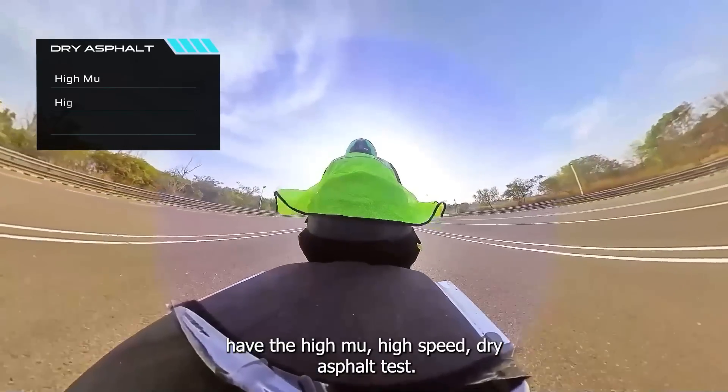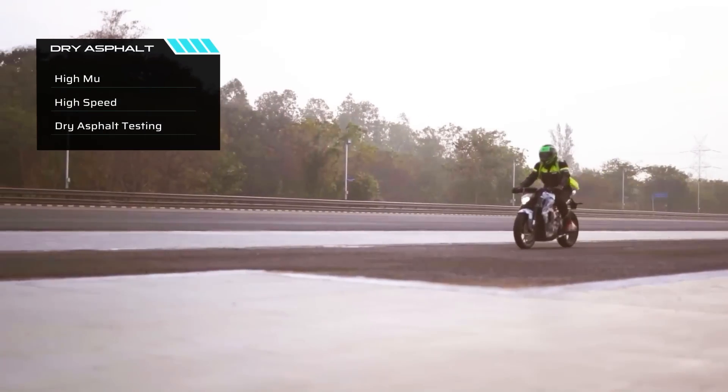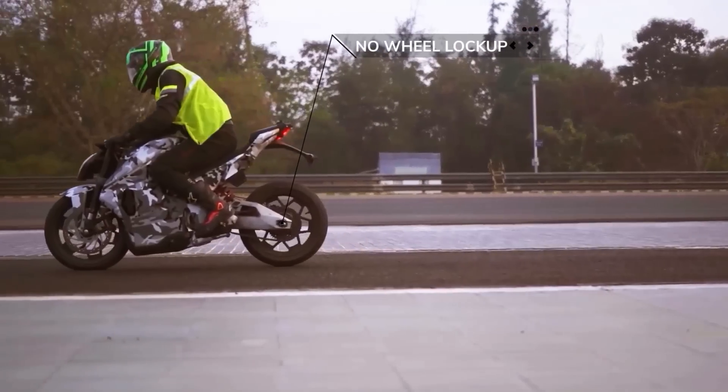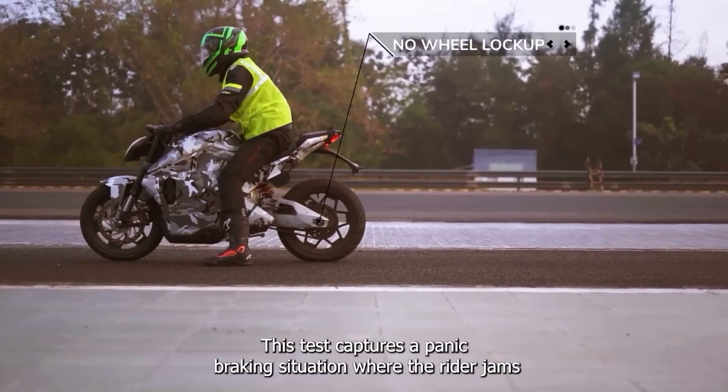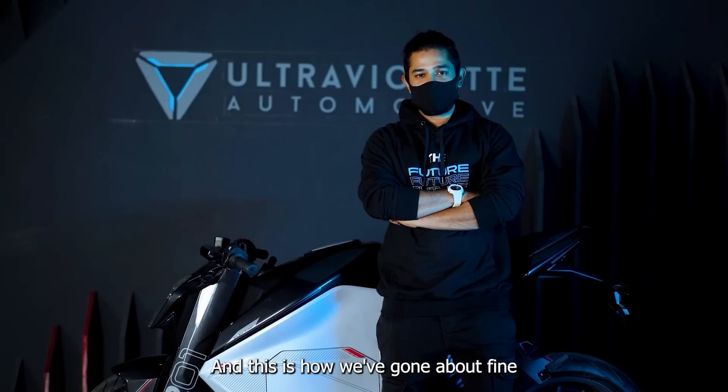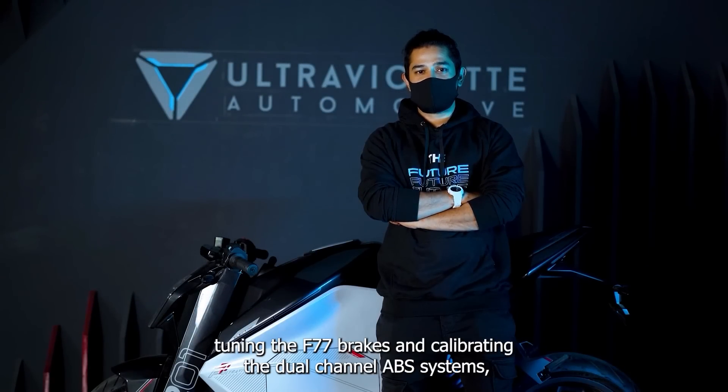Lastly, we have the high mu, high speed dry asphalt test. This is done at high speeds on a high friction coefficient surface. This test captures a panic braking situation where the rider jams the front brake. And this is how we have gone about fine-tuning the F77 brakes and calibrating the dual-channel ABS systems.